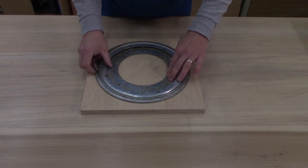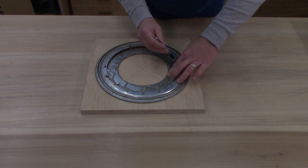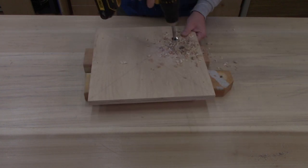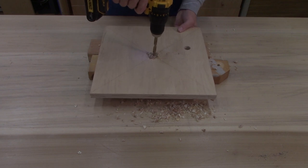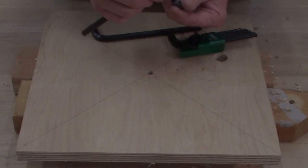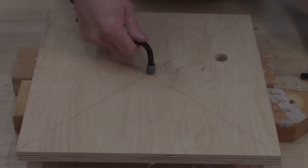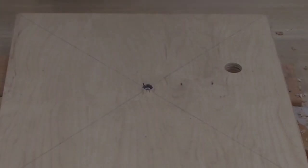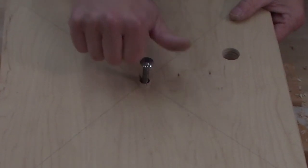Whenever you're installing a Lazy Susan, there's a spot where you need to mark and drill a hole so you can put screws through to the other side so the two pieces can be attached together. I'm also going to drill a hole in the center and put a bolt in here because I'm thinking this thing might spin a little too easily. That way I can put some tension on the other piece if I need to. I'm using a threaded insert in the middle, then I'll run a bolt into the center to put some friction on the other piece if needed.